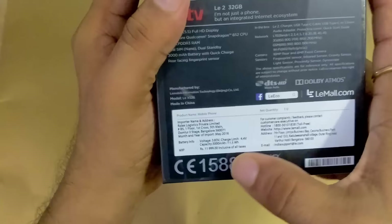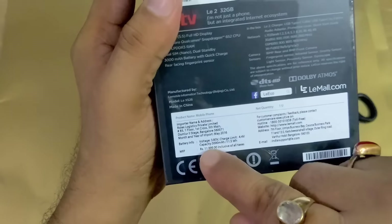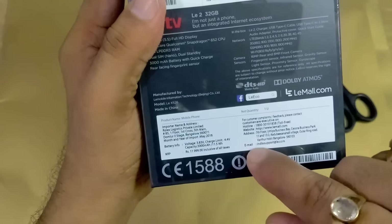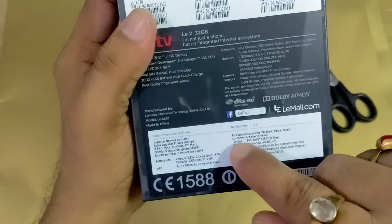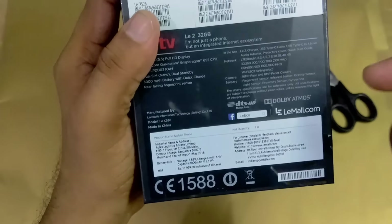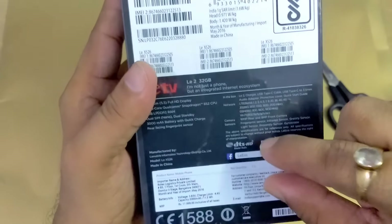Apart from that, here you can see the price. The price of this smartphone is 11,999. It is mentioned here. You can also see the email address, physical address, website name, and the toll-free hotline number — all mentioned on the back of this box.